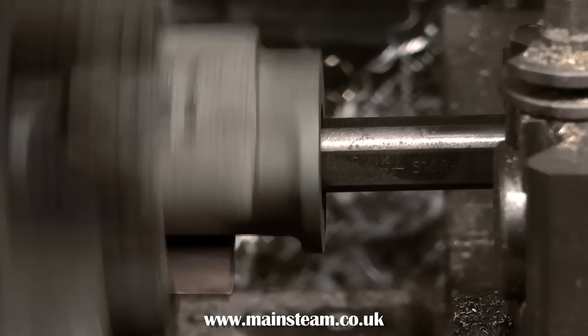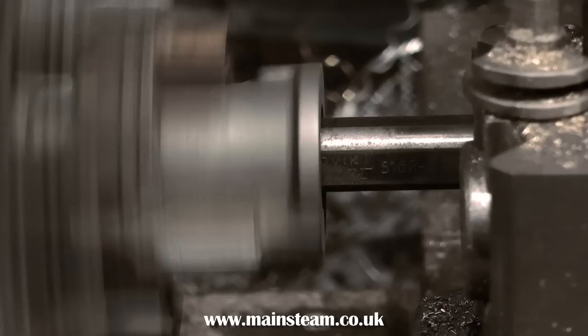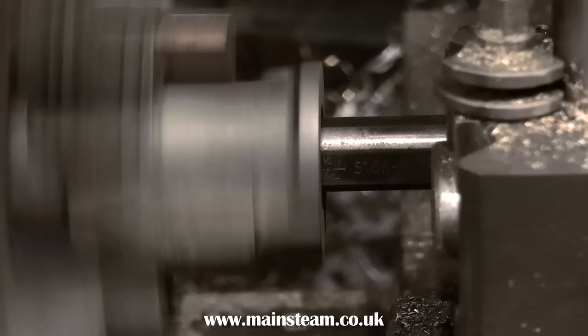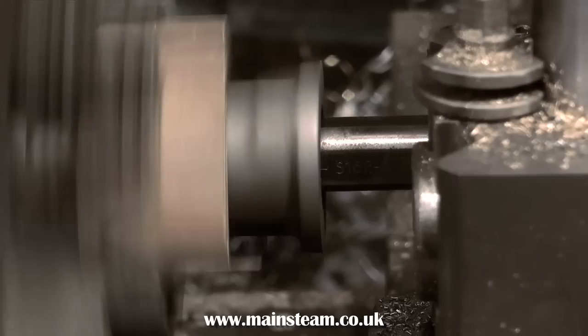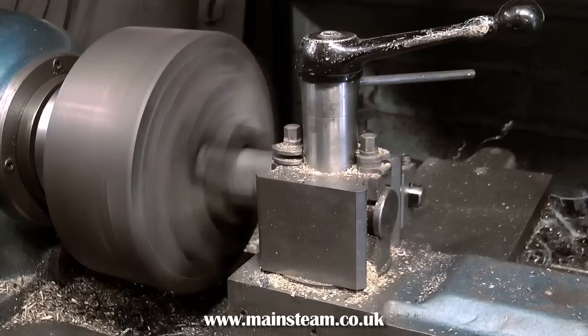A nice steady speed is important. This is the slowest speed without using back gear, and it's a good speed. Do not go too fast — if the spindle speed is too fast, you will probably get chattering, which is a high-frequency whining noise, and you'll see a high-frequency pattern in the work. This will generally blunt the cutting tool and the finish will suffer. It's important to have a sharp cutting tool when boring a cylinder — that way you get a good finish.